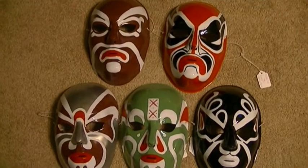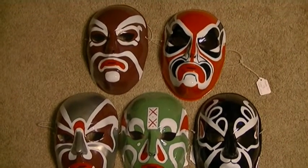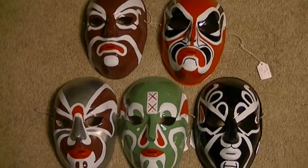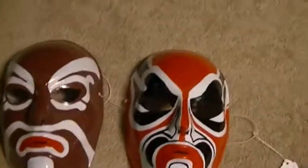So here's another set of masks made. I'm gonna try to get a close-up here so you can kind of see what you're buying and see if you like them.